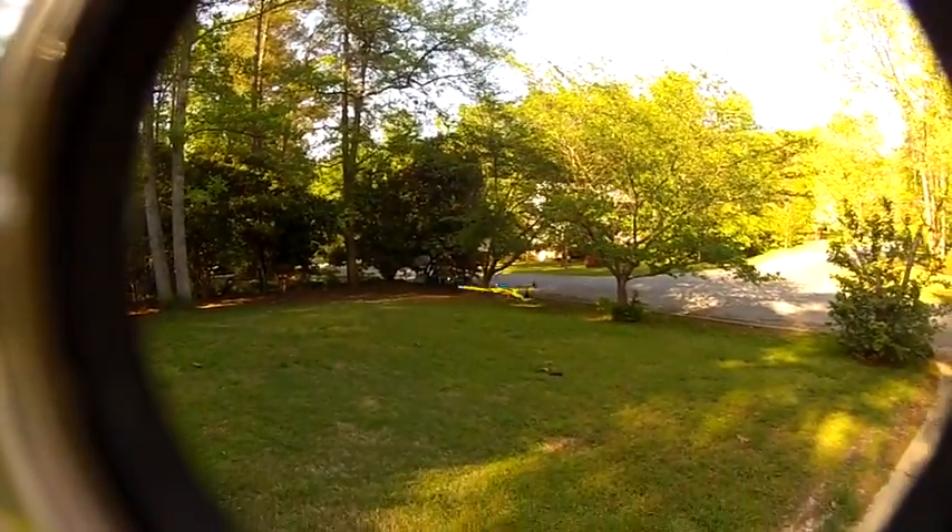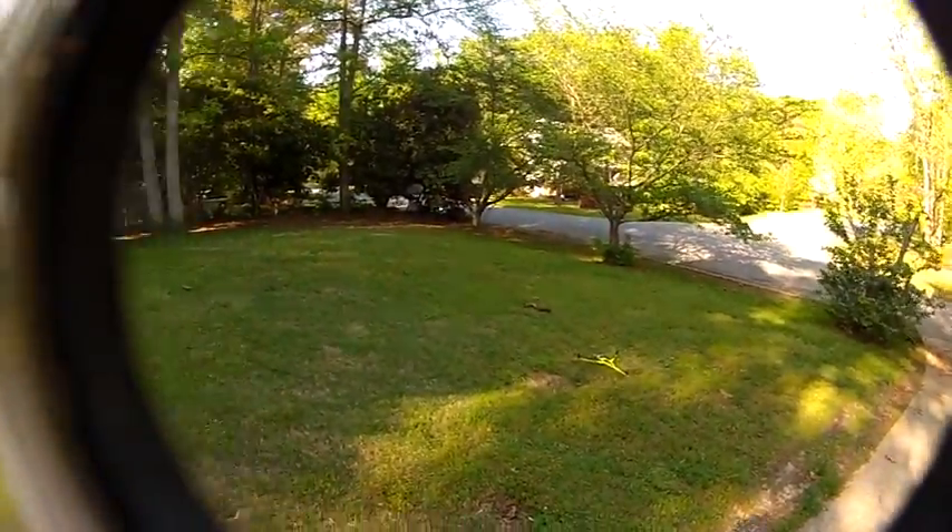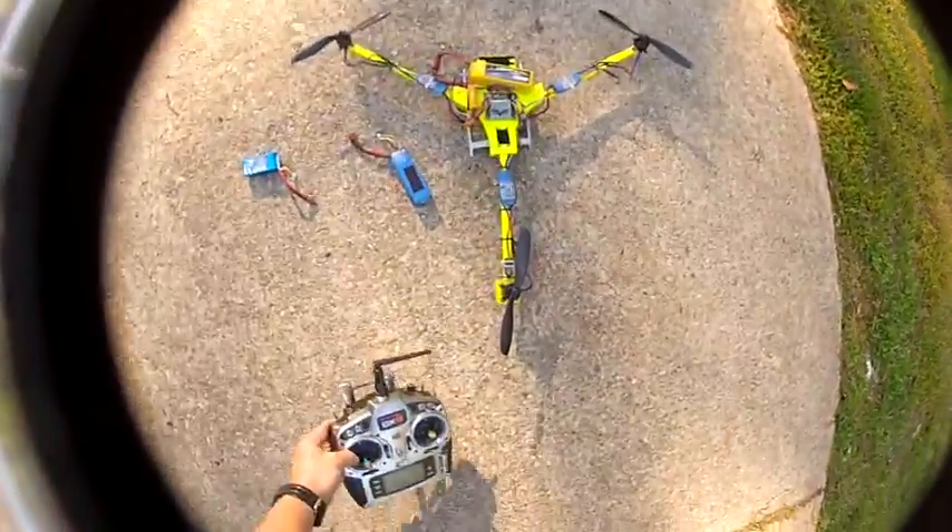I guess what I'm trying to say is everybody's concerned about these motors — you've got to have whatever somebody else is flying. But that's just not the case. Any motor with the basic specs and weight is probably going to be okay.